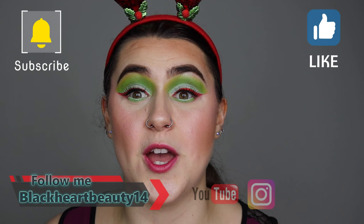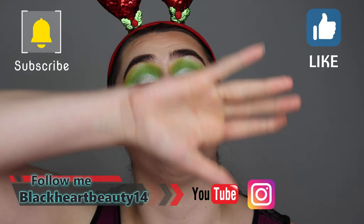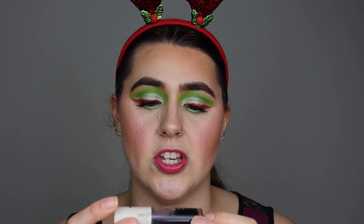I'll go apply this to my lips and cheeks and let you guys know my thoughts. If you're going to enjoy this video, please don't forget to give me a thumbs up, subscribe, and turn that notification bell so you get notified of every single makeup video I do here. Don't forget to follow on Instagram — the link is in the description bar below.